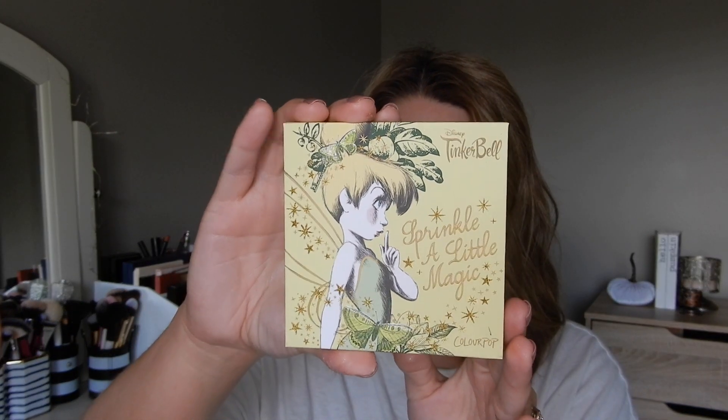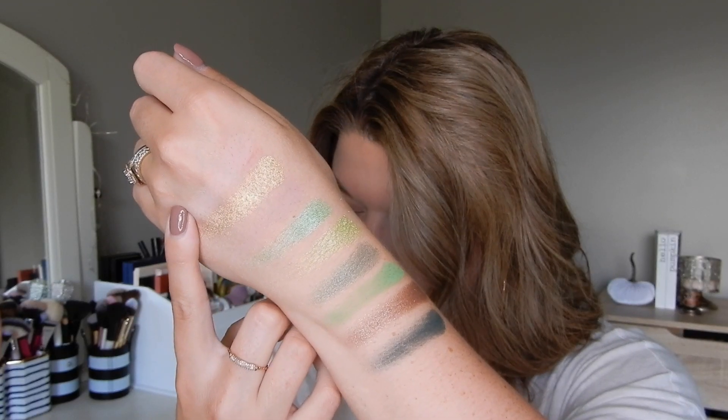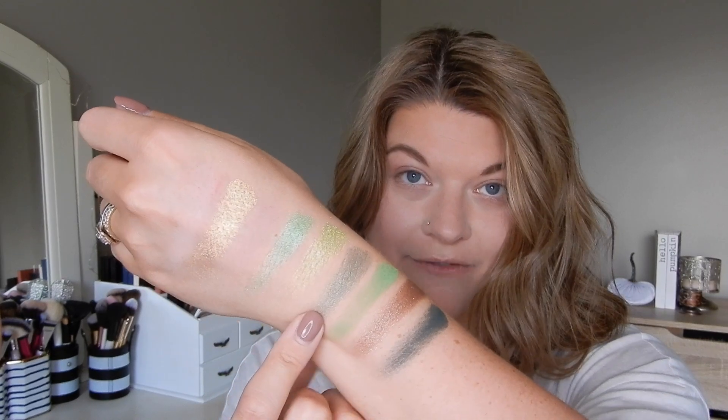Last but not least is the eyeshadow palette — so stinking cute. Here are the swatches, going from top to bottom: Second Star, Small Fairy, Big Magic, Tank, Pixie Dust, Neverland, Sleep, and Place Between. The formula of these shadows — I'm sure you already know, everyone always talks about ColourPop — very smooth, very creamy. To be honest, I don't have a lot of experience with ColourPop shadows, but it's something I want to grow in my makeup collection. I do have another video after this all about ColourPop, so stay tuned for that.